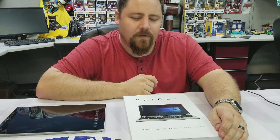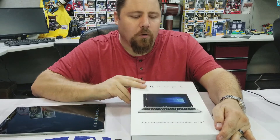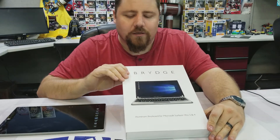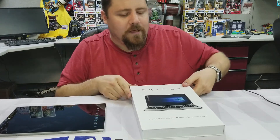Hello and welcome to Beyond the Routine Unboxings. Today we have an unboxing and review of the Brydge aluminum keyboard for the Microsoft Surface Pro 3 and 4 — it's the Brydge 12.3. It just barely got released, so we got it in today. Let's open it up and take a look.